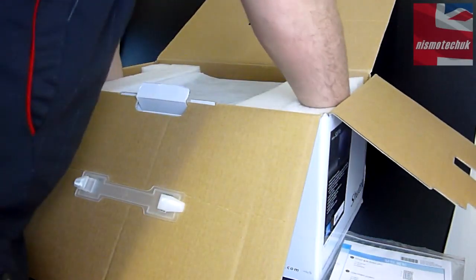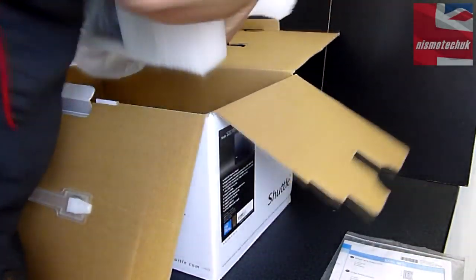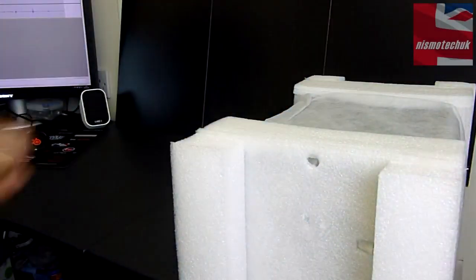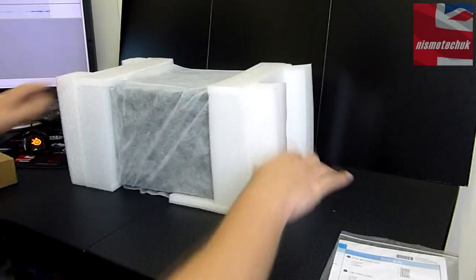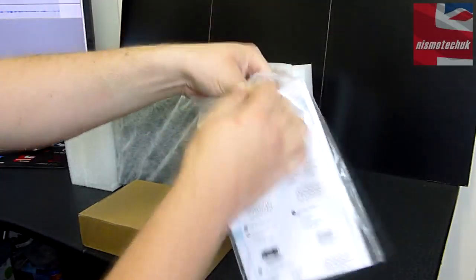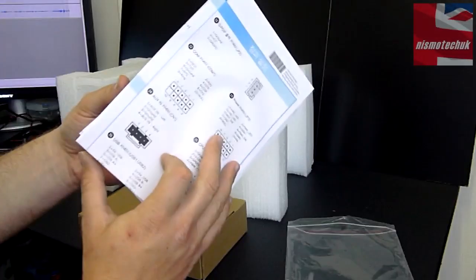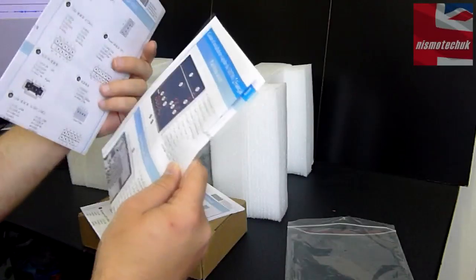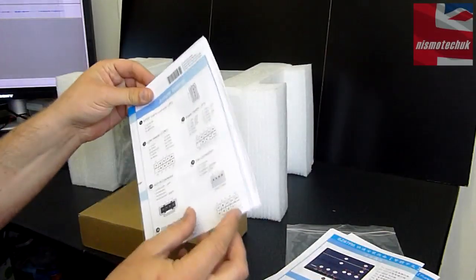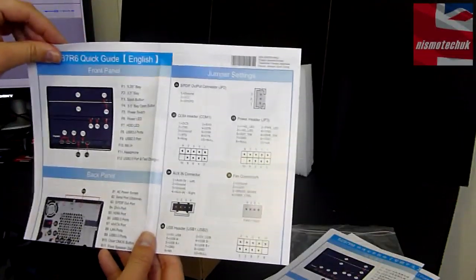I'm just going to attempt to bring this machine out. We can see it comes very well packaged. And there she is — it's actually quite surprisingly light, a lot lighter than I thought. We've got a variety of different user guides here, appearing to be in multiple languages. This appears to be the English quick start guide.